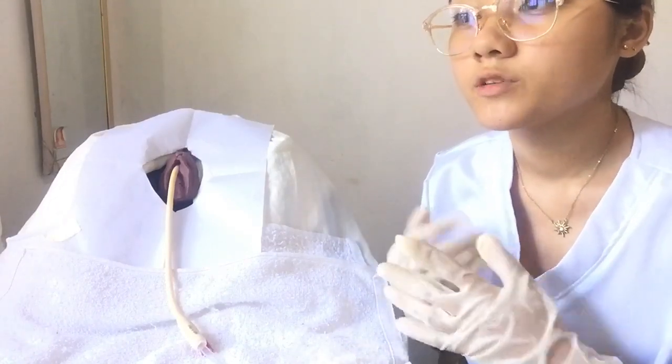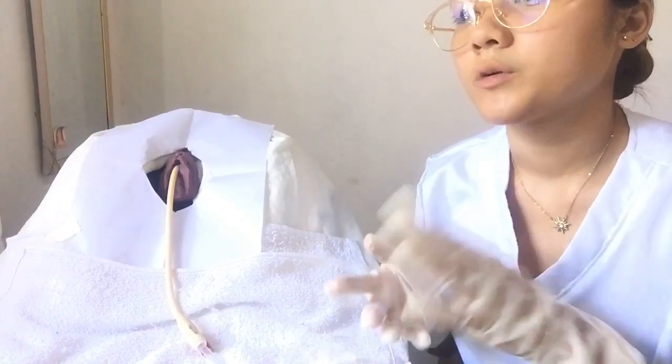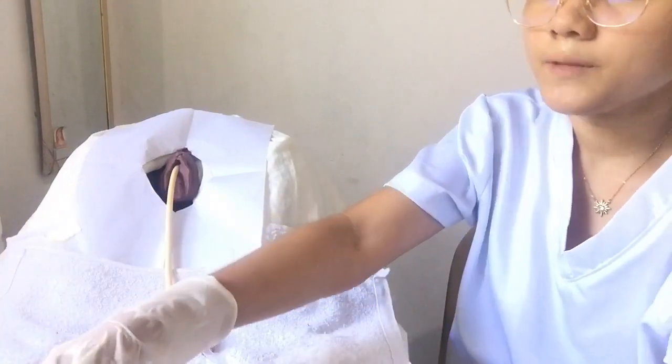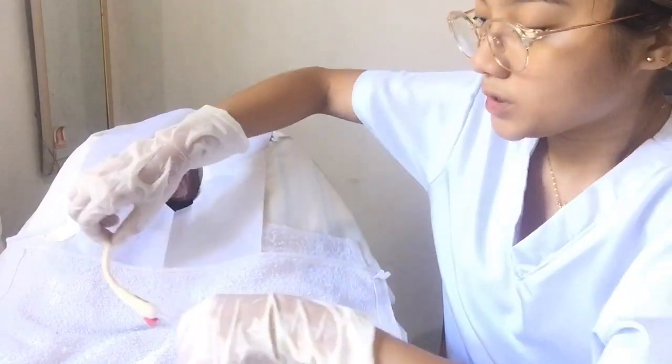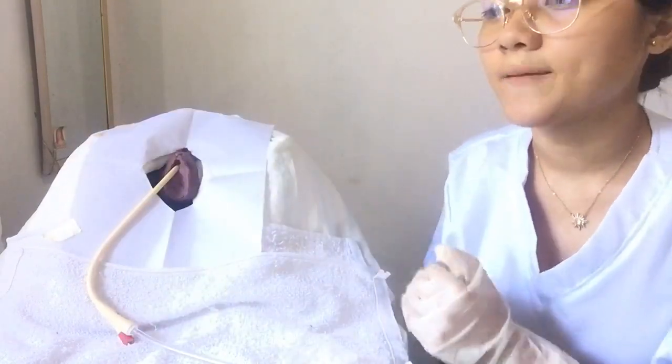In some kits, the catheter is already connected to the drainage bag, and some nurses prefer to connect the equipment before catheter insertion. After that, we're going to secure the catheter tubing to the patient's inner thigh with a velcro leg strap or other securement device, with enough length of tubing so that it will not pull when the legs move.